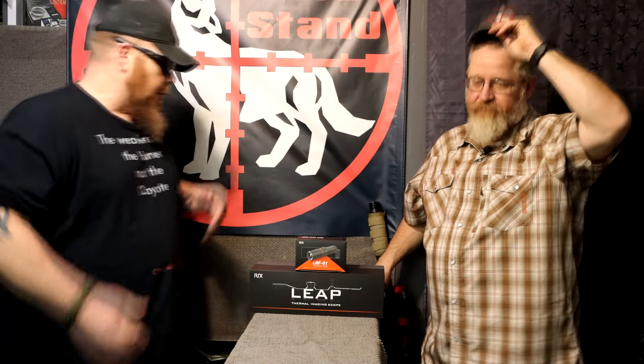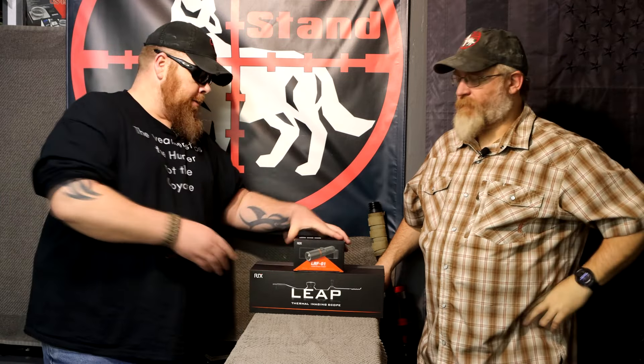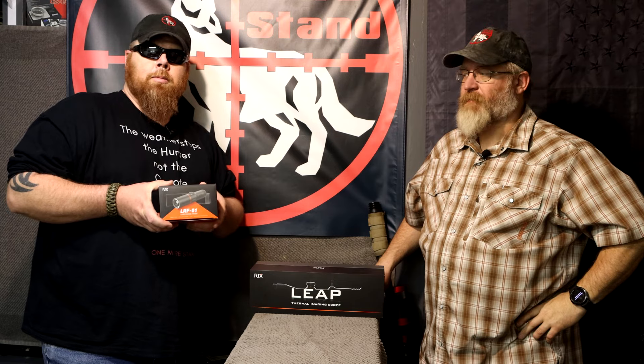How y'all doing? My name's Chris. I'm Les. And this is Walmart Stand. On this video, we are going to be reviewing the LRF for the RIX Leap L3 and L6 scopes.